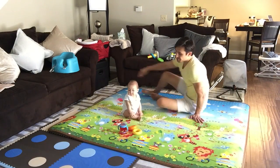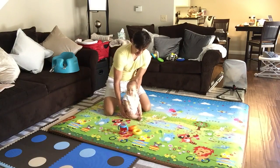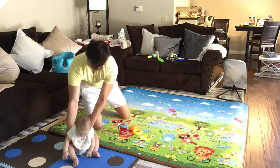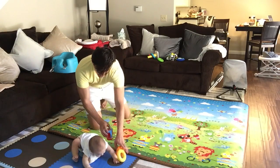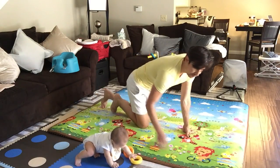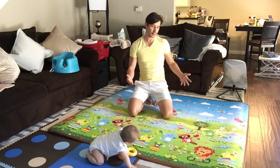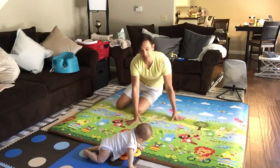Let me show you how this rolls up. Another cool thing is it's big enough — I'm like six foot one — so it's big enough where you can play with your child on here.